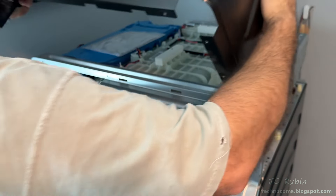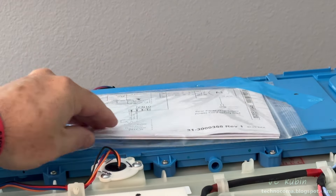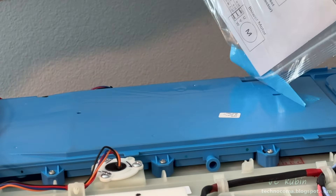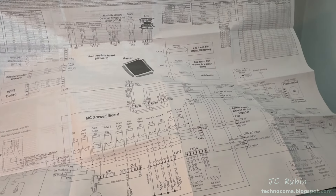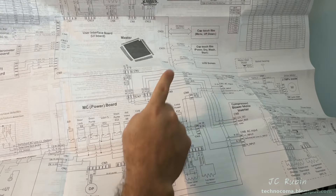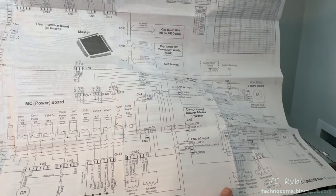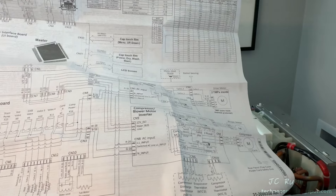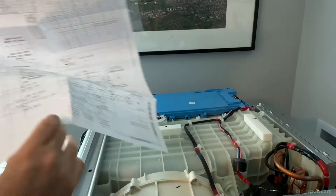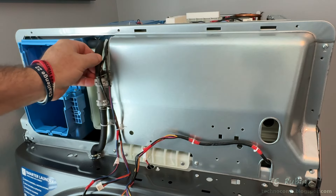I was pleasantly surprised to find the technical documents for this machine taped inside — I did not know where they were. This now helps with the schematics for my diagnostic video. I'm going to set that to the side and now remove the shield, which starts with the removal of this hose right here.